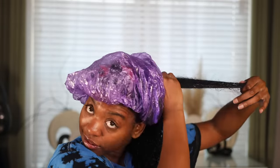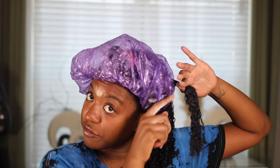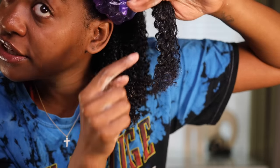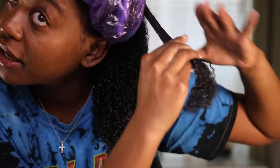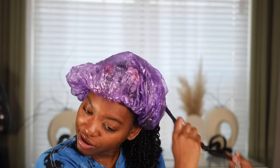I always do about two pumps of foam depending on the section size because you don't want to waste product, then apply it at the roots. You can see how dry my hair is getting — that's because I'm talking, which is why I keep a plastic cap on. If I leave my hair out it'll dry out, and you want it to stay wet. I haven't used water once. You can see the foam stops right here — the product isn't reaching the ends, so I need a little bit more foam. Start it here and now we're cooking.